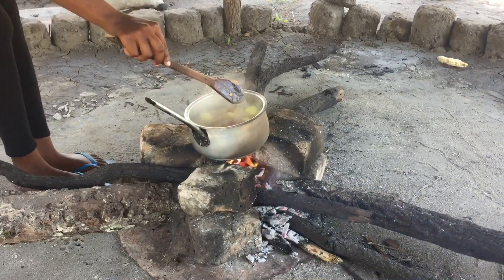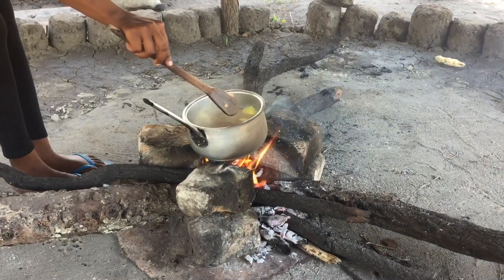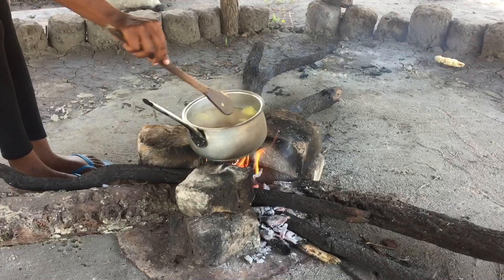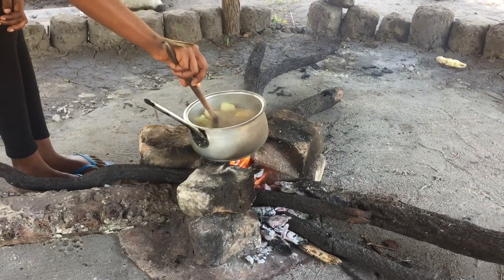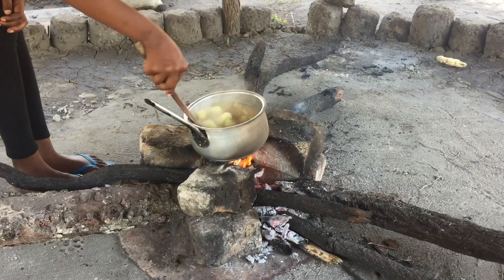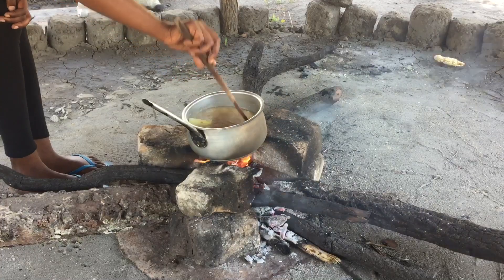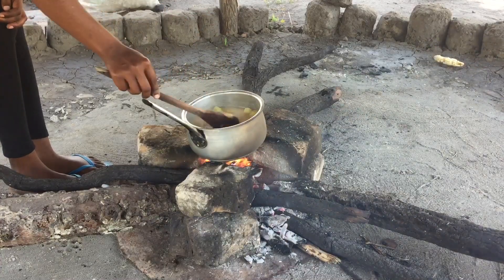Make sure you don't crush and smash the sweet potatoes as you're turning and mixing. Just do it gently and everything should work out fine. Leave it to boil again and close it up.